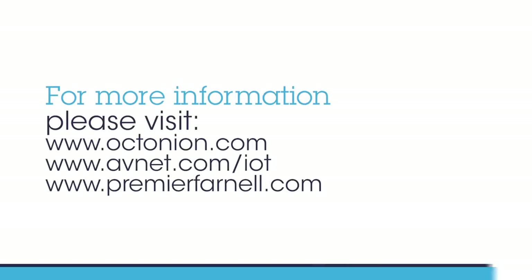If you'd like to learn more about the Brainium technology and what Avnet can bring to artificial intelligence, please visit our websites or visit one of your local salespeople.